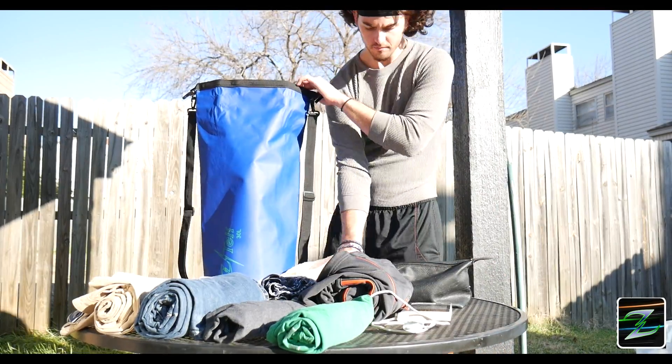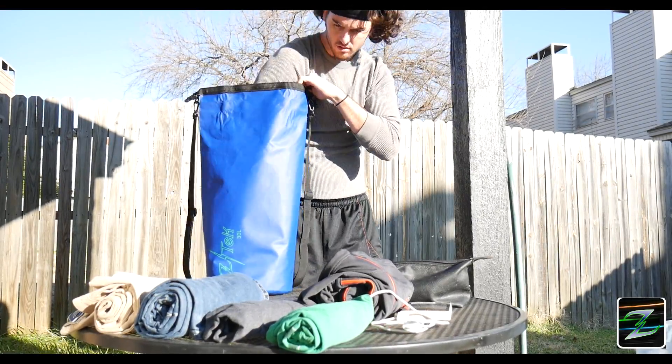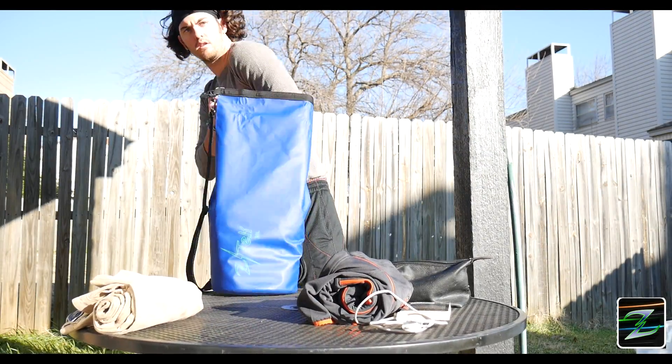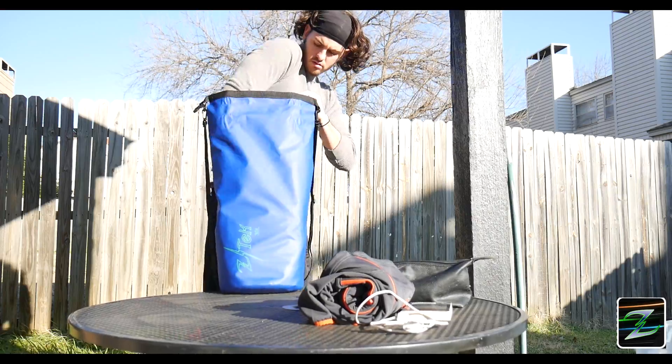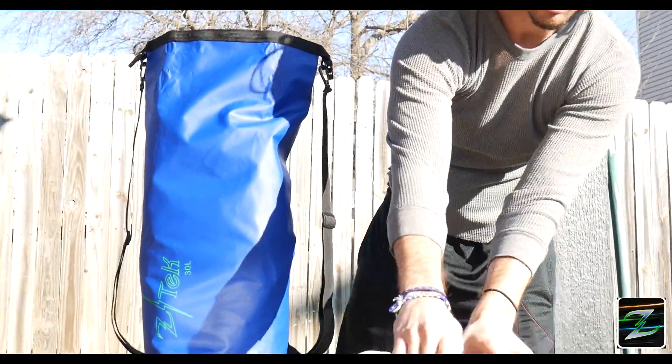Let's get ready. I'm packing a towel, a long-sleeve shirt, two pairs of socks, underwear, two shirts, two pairs of pants, my jacket, toiletry bag, phone charger, and a book.